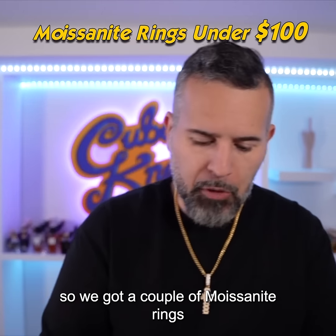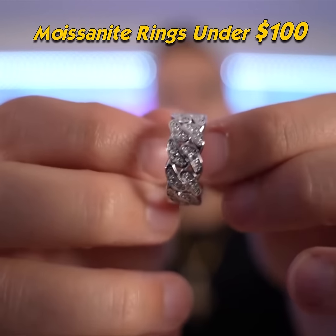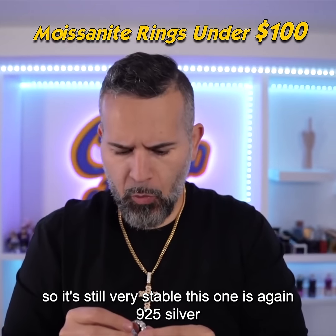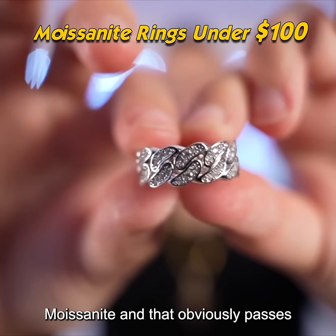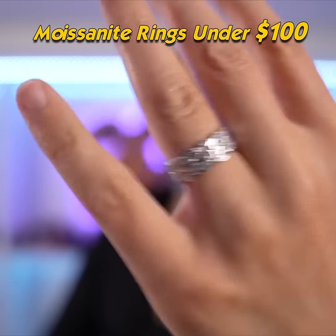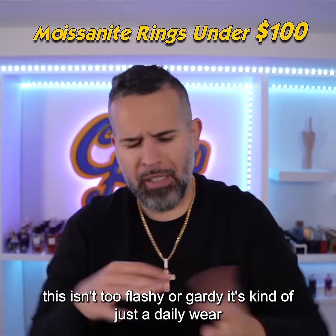Let's get on to the next pieces. We got a couple of moissanite rings — this one's 925 silver with a moissanite setting, more of a flatter, thinner profile. Still very clean, very simple, not too heavy, actually pretty light. Very stable, no bending. This one is 925 silver with 0.9 carats of moissanite — and we should test if it's moissanite as well. That obviously passes. Very simple, a slimmer profile option. Here's a quick ring profile.